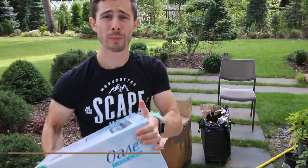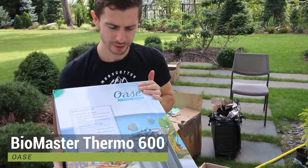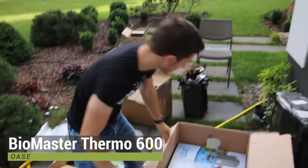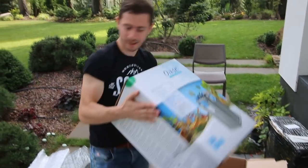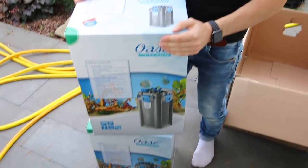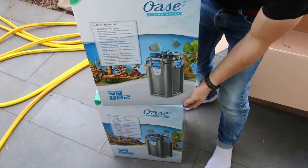All the filters — you're going to have two of them. We have the Oase Biomaster 600 thermal filter with a built-in heater. Number one and this is number two. Shout out to Oase for those great filters. Let's get them inside.